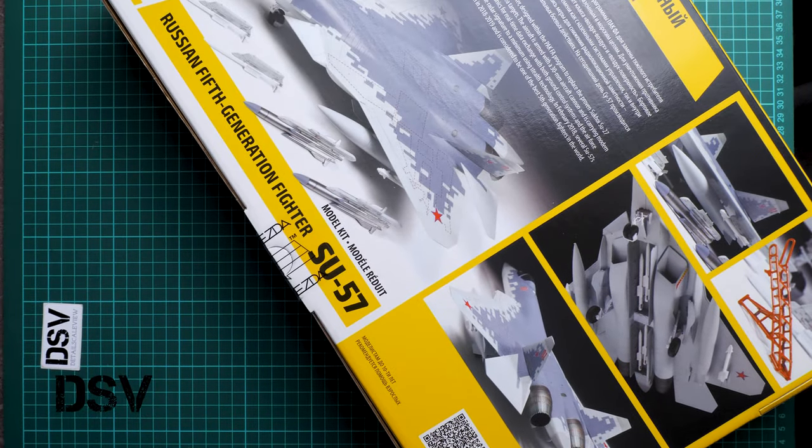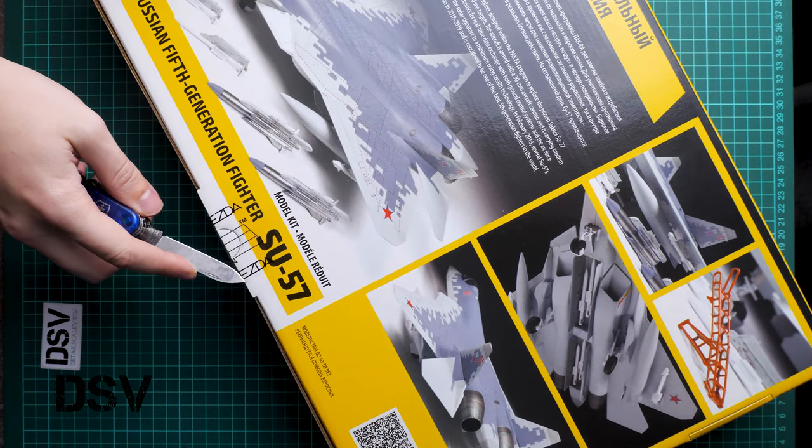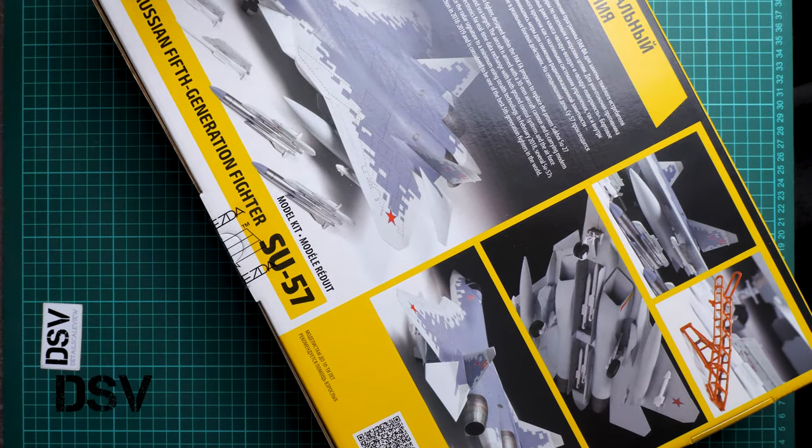I'm going to use a sharp knife to open it. I'll do it off camera so it will be quicker. It should be cut here. Okay, it's opened — I will open the box now.